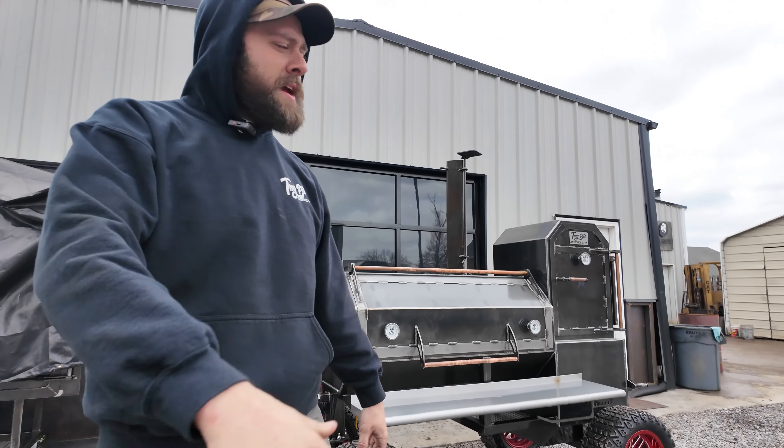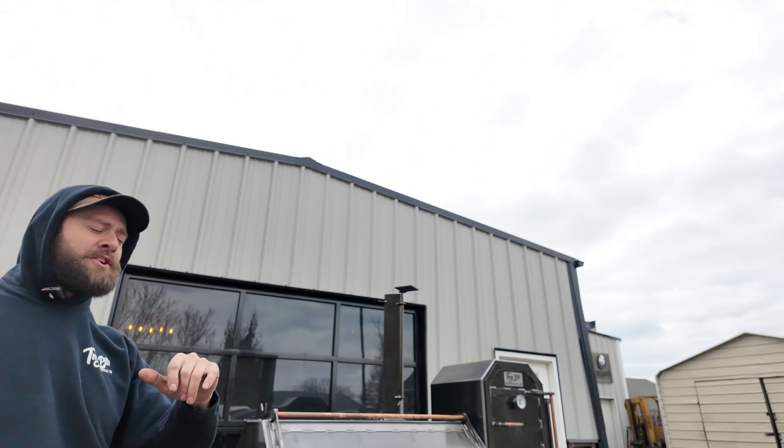Hayes here at Timothy Pitts, Knoxville, Tennessee. Guys, I got a Copperhead 52 rolling out of the shop. This one's going on my man Robert in the great state of Texas.